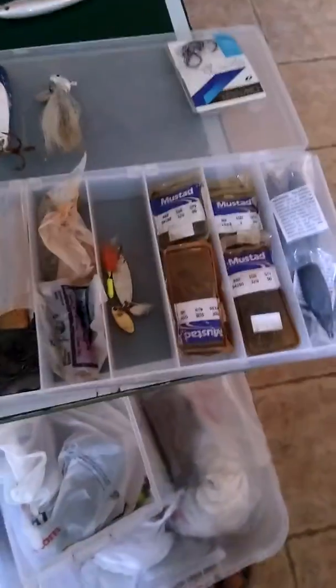I've got a bunch of molds on order — they should actually be here tomorrow. These are all my tuna hooks — big old circle hooks for tuna and stuff. And some top water plugs.